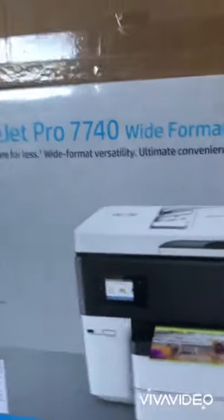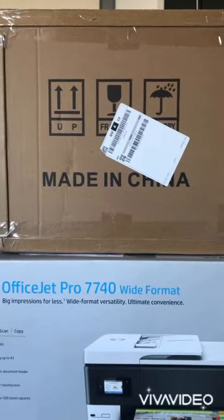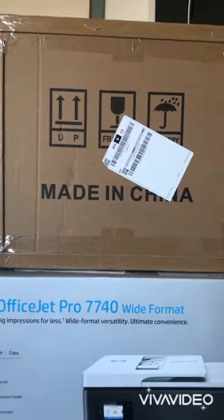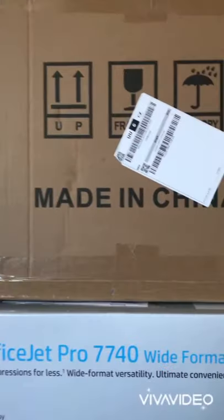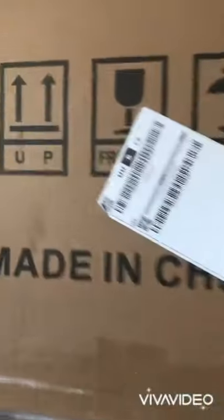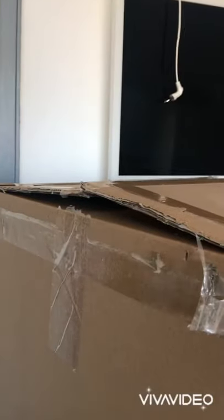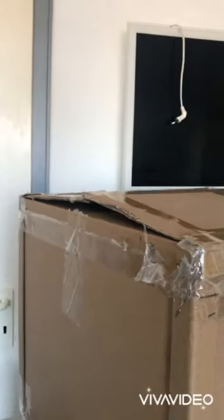On top there is my heat press machine. I ordered it on Amazon — it shows it's made in China. I hope it will be very nice. Very soon I'm going to show you how I open up all the stuff and how it works.